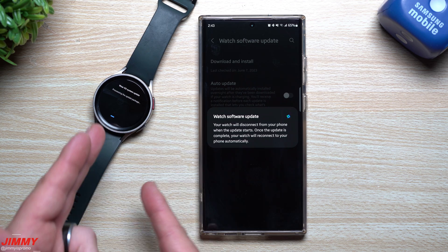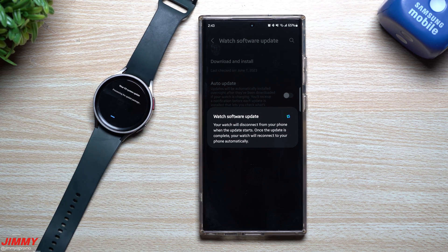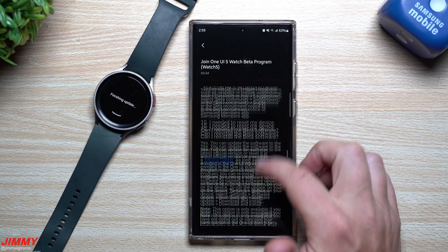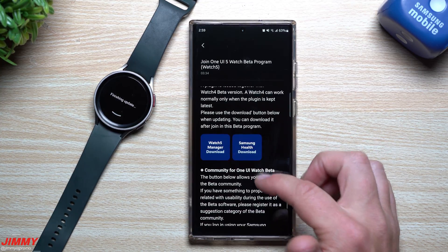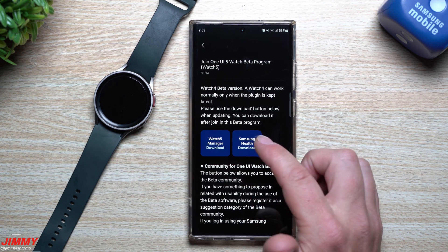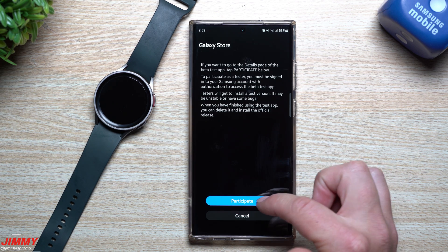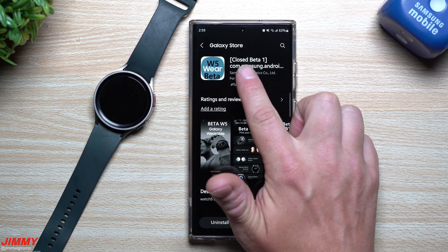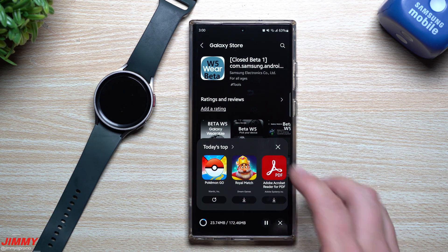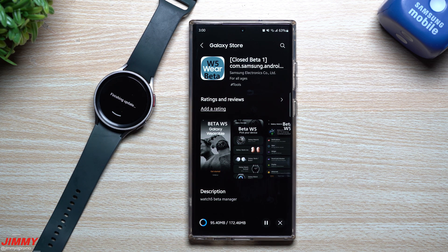The download finished on the phone, I went to the watch side, hit the Install button, and now it is installing the brand new update. While that finishes, I went back inside the Samsung Members app to my Watch 5 banner to make sure I have the latest versions of the watch managers, Samsung Health, and the beta community. Now that it's downloaded and I'm officially part of the beta program, I'm hitting the Watch 5 Manager download — it shows Closed Beta 1, the Watch 5 Wear beta. I'll update to get the latest version as soon as possible so the watch is fully connected with all latest features.